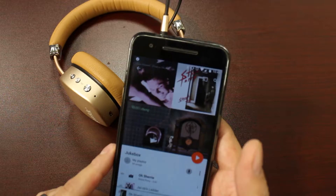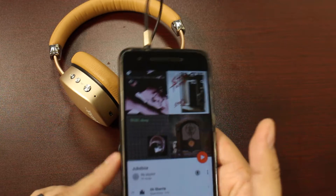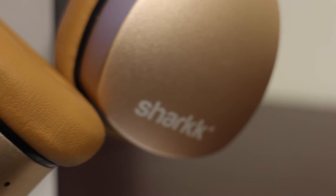You don't have to be connected via Bluetooth. As you can see, we're not connected via Bluetooth at all — it's not paired to my phone in any way, shape, or form — but we can play music through the headset. So it's great if you're a purist and want that straight wired connection, or if you have a device that doesn't have Bluetooth, it just makes things a lot easier.